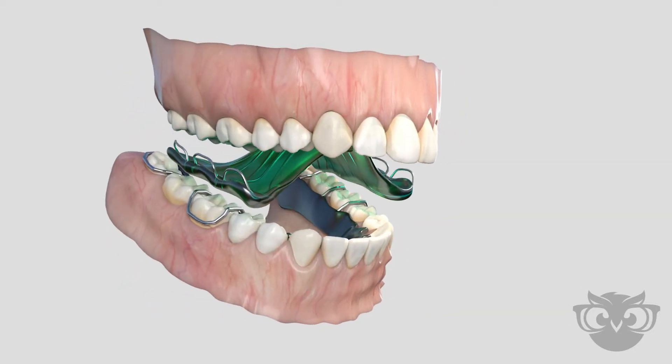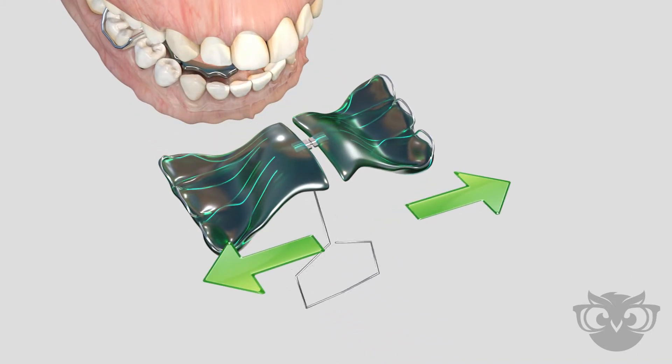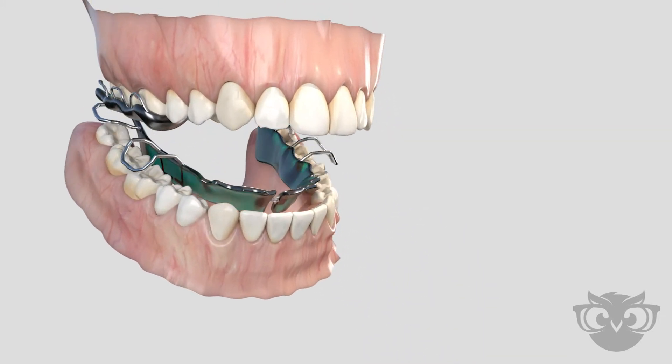A key is used to expand the appliance and correct the bite. The result of using removable expansion appliances is an improved bite, increased space for teeth, and improved oral function.